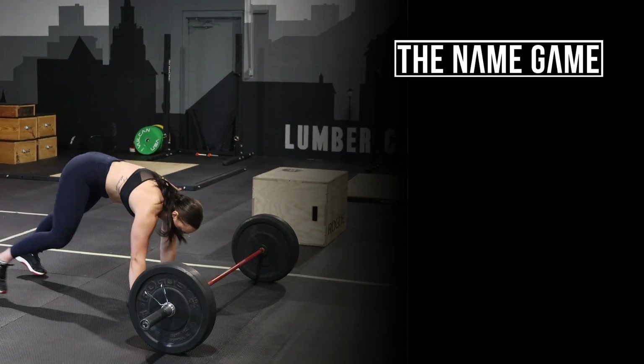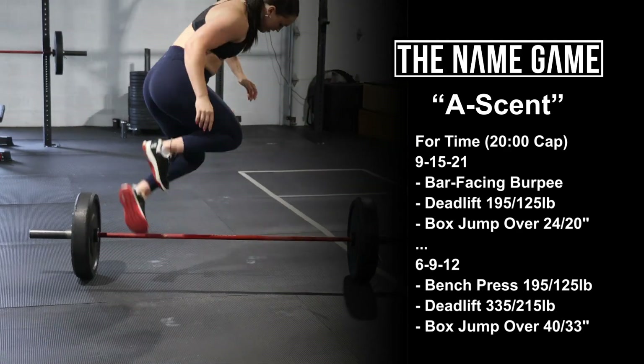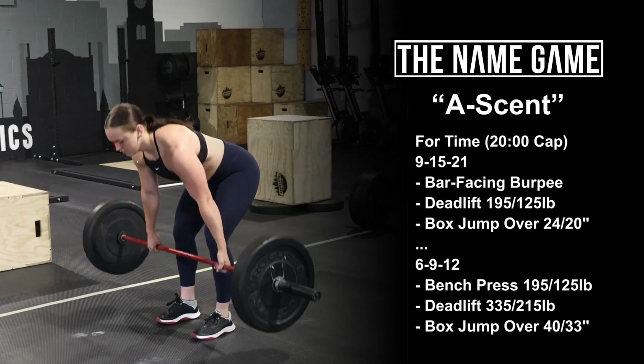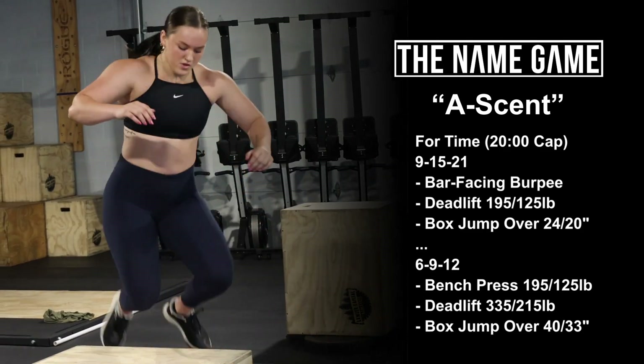Welcome to the Name Game. Workout number 129 is Ascent. For time with a 20-minute cap: 9, 15, 21 of bar-facing burpee, deadlift at 195/125, and box jump over at 24/20 inches.